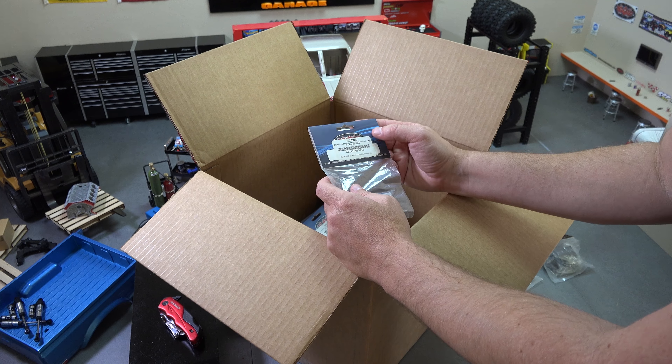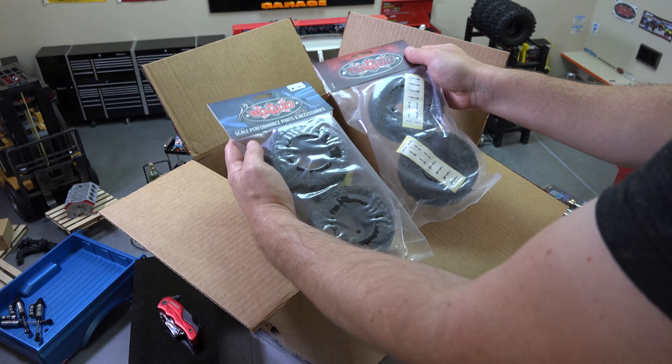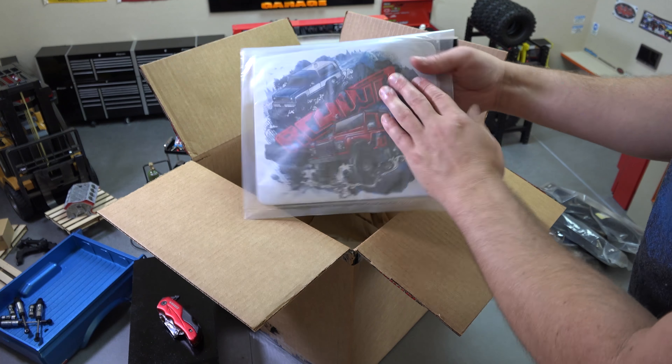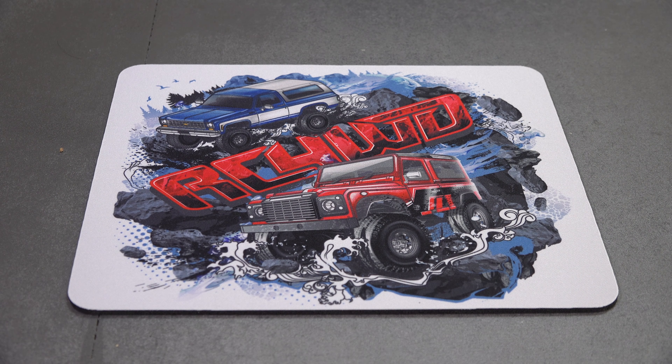Then we got tires — these are the Fuel Mud Gripper 1.7 scale tires. I don't know if I'll ever use these or not but they'll look good in the shop. They've got two different labels but I think they're the same tire — the 1.7 grippers. Then there's a mouse pad — does anybody actually use a mouse pad? — and a complete graphic decal set for a cruiser body. I don't have a cruiser body, but you could probably use the decals on anything.